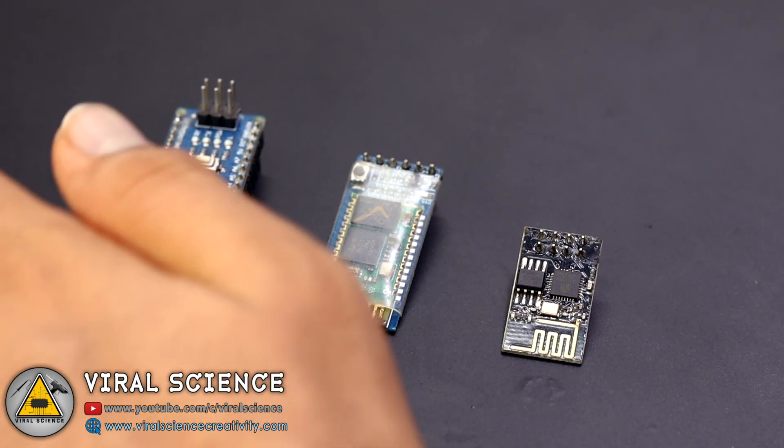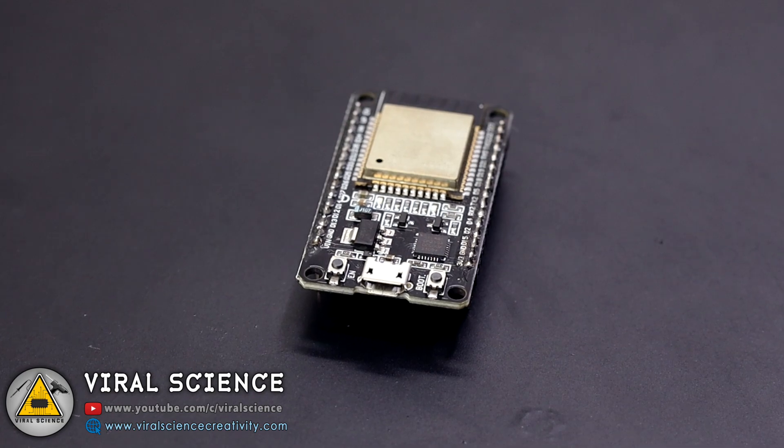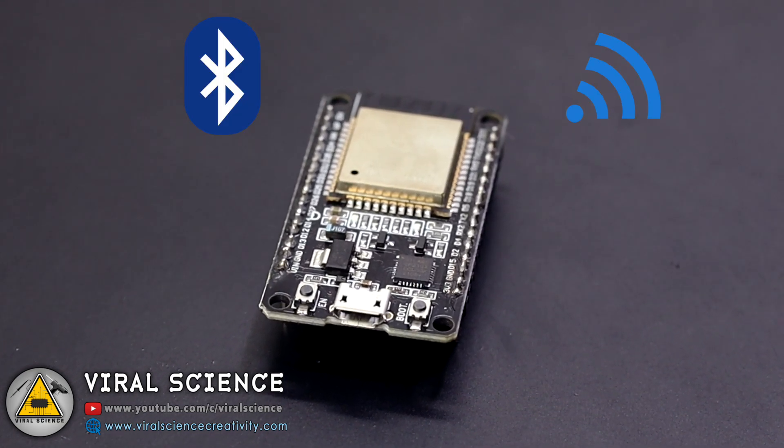So here is the solution. You can use an ESP32 board which costs around 400-500 rupees and it has built-in WiFi plus Bluetooth, and it has lots of pins to control your devices.